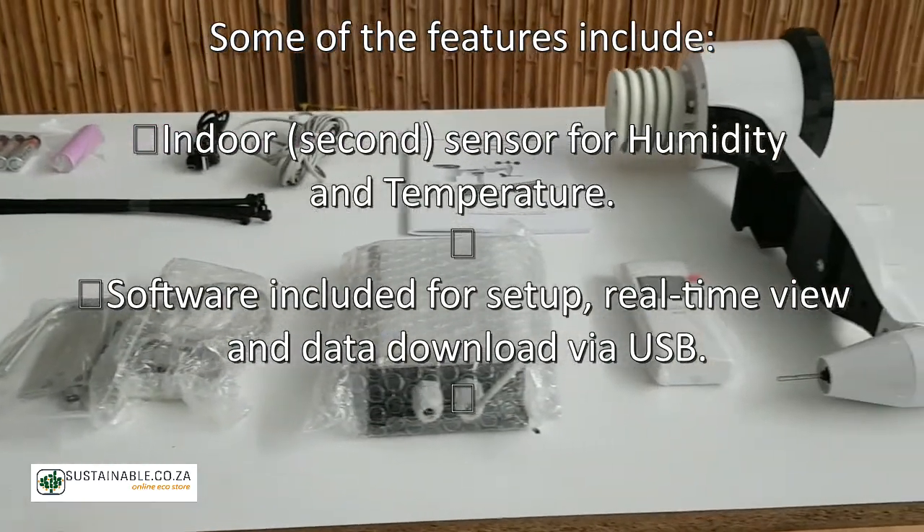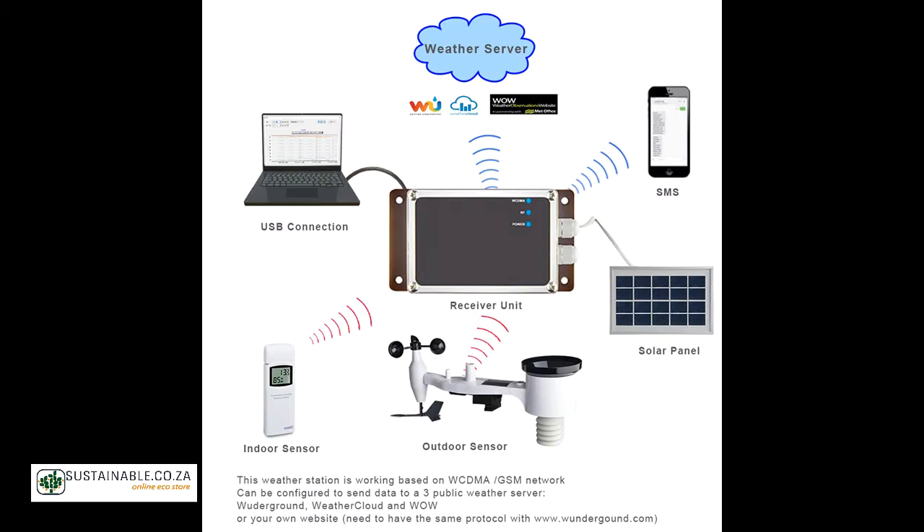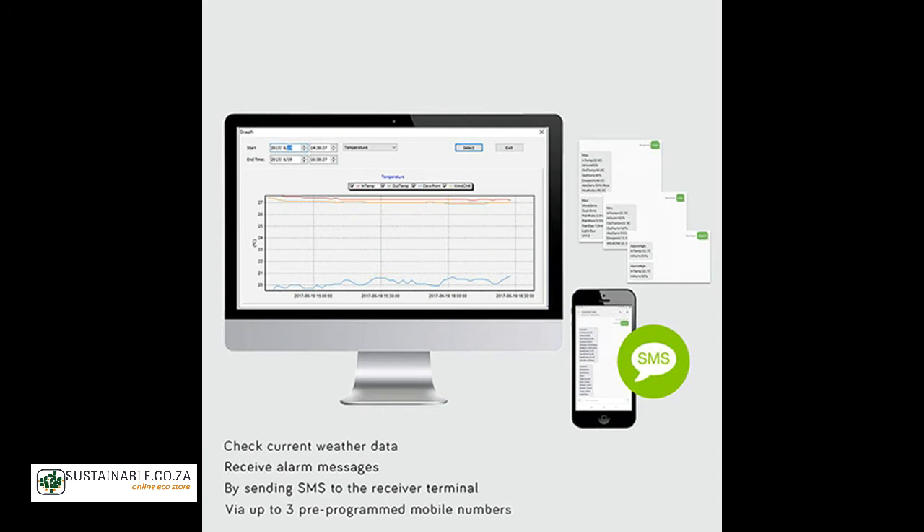Software included for setup, real-time view, and data download via USB. A USB port for setup, data download, or external charging. Up to three users for SMS alarms or periodic SMS.